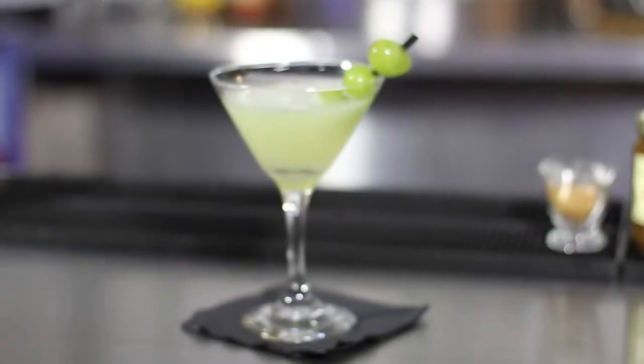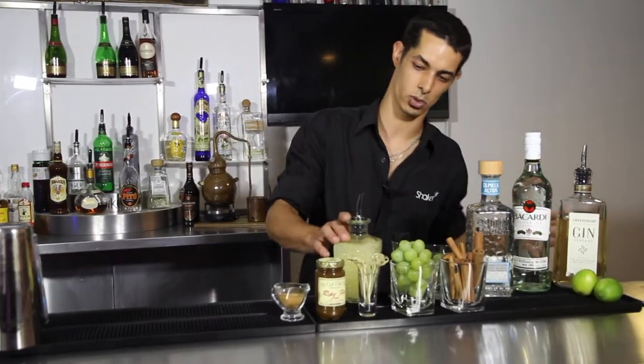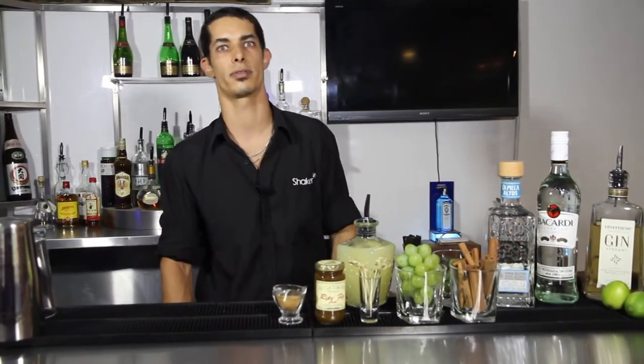Today I'll be training you guys on how to make the Cape Grape Gimlet. I'm going to be using some Inverroche gin, some Knorr lime seasoning, some fresh grapes, a bit of sugar syrup and some other fresh ingredients as well.